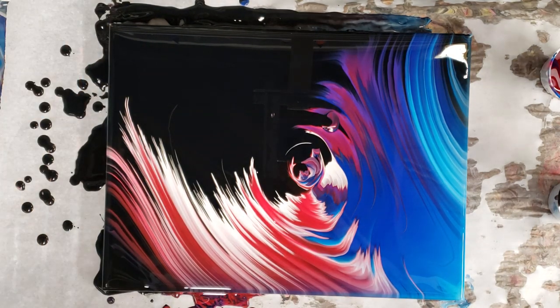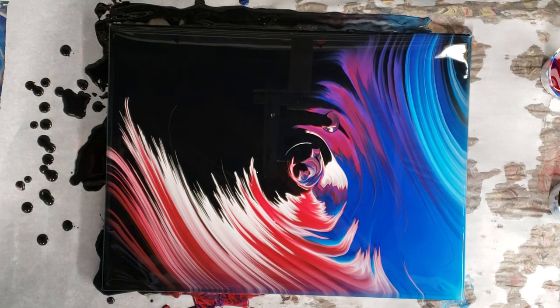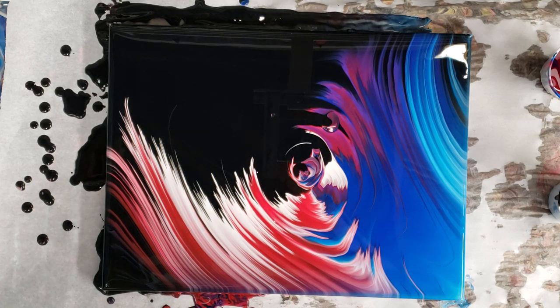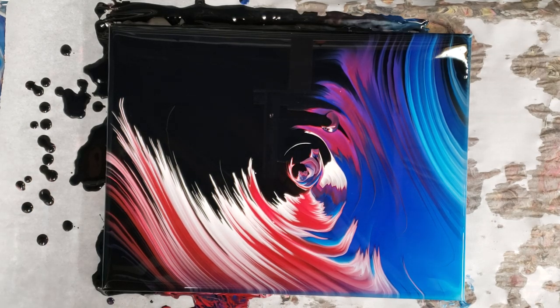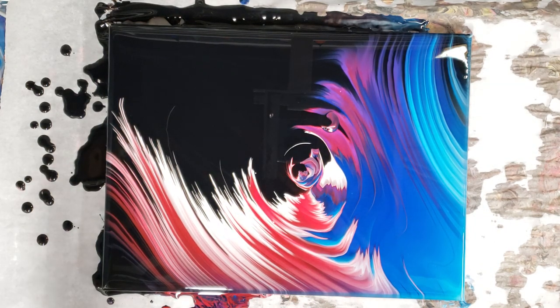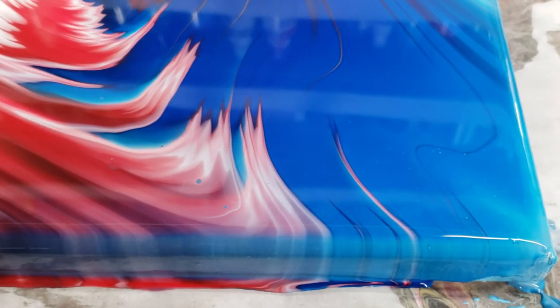We're gonna let it sit here for a little bit. I don't think anything will develop — from my experience with this paint, cells don't really develop. Then we'll come back and do our close-up. All right, we're back — nothing has moved — so we're gonna go ahead and do our close-up.